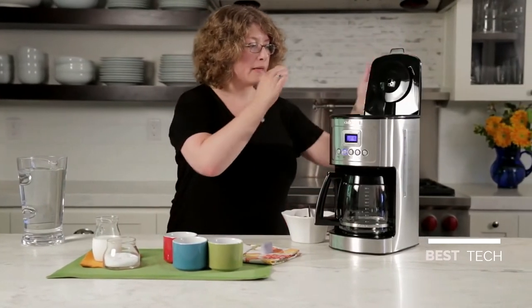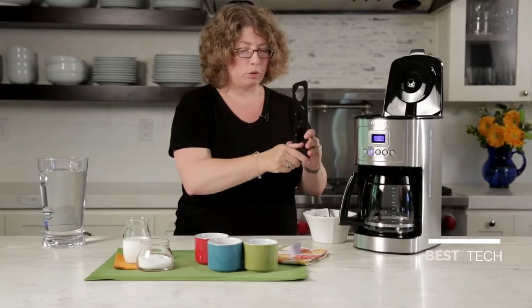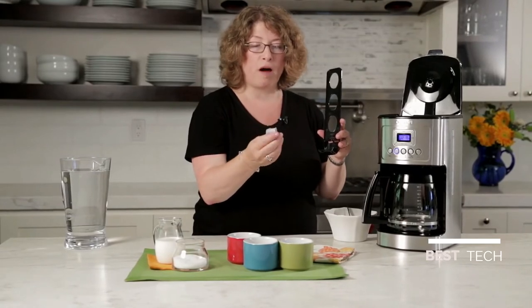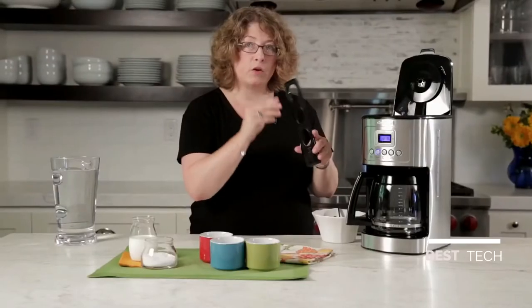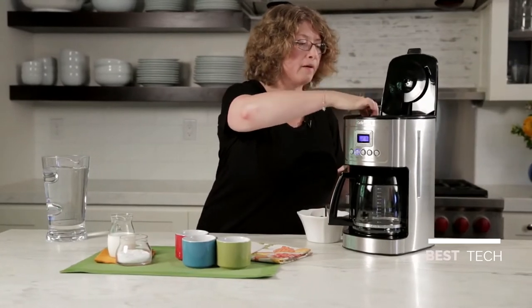First let's look at the inside of the coffee maker. Here in the back is your filter holder — you just pop that open. This is the charcoal water filter that comes with your coffee maker. I already prepared it — it was soaked and rinsed, which you need to do. Just follow the instructions in your manual before you use it, and you just slip that right in the back.